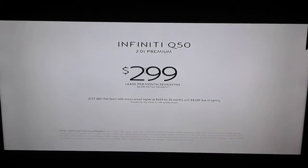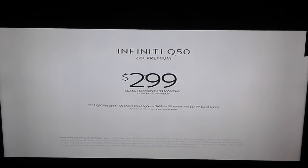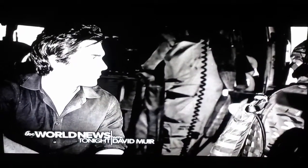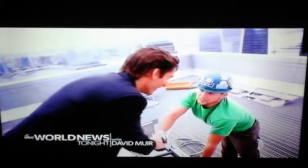Lease the Infiniti Q50 2-liter turbo for $299 a month. Visit your local Infiniti retailer. First down the door when it matters most. And this month, Made in America is back.